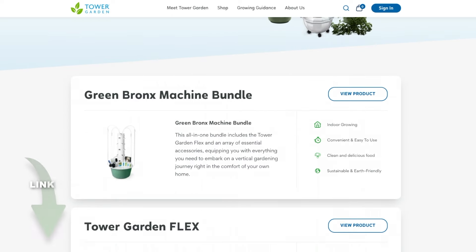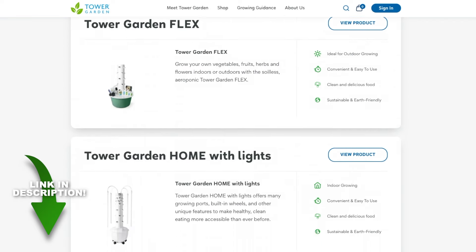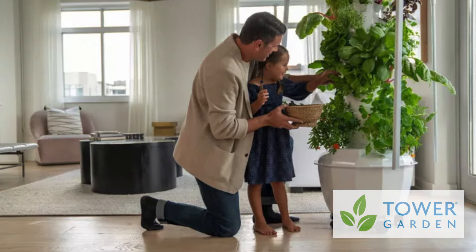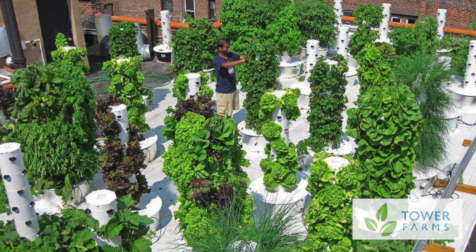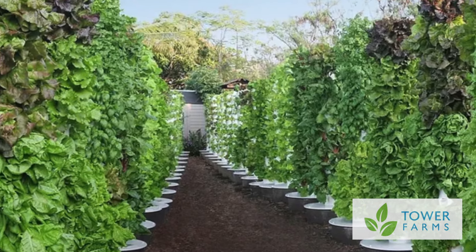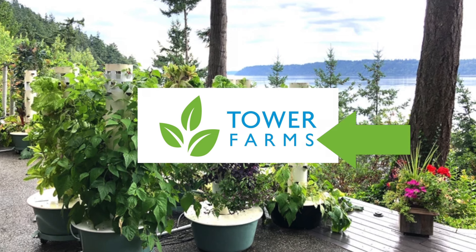There are two different types of tower gardens. You have a residential model and a commercial model. You get the residential model off of towergarden.com. These are people who are usually buying just one or maybe two towers — they have them in their kitchen or dining room and grow some awesome food. To get the commercial model, you actually must buy nine or more from a certified distributor through somebody like me, or Agrotonomy, or another influencer in the space. It's actually then classified as a tower farm.